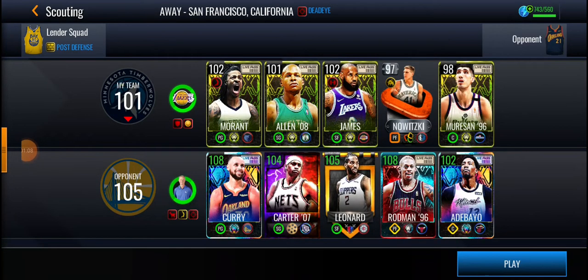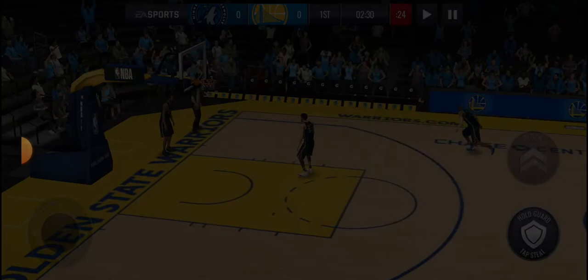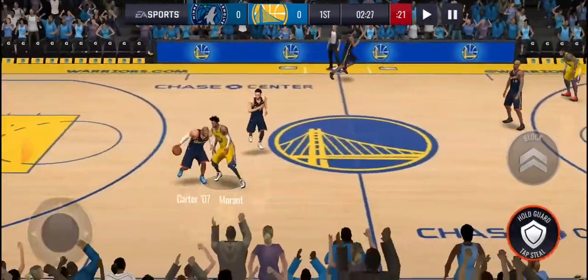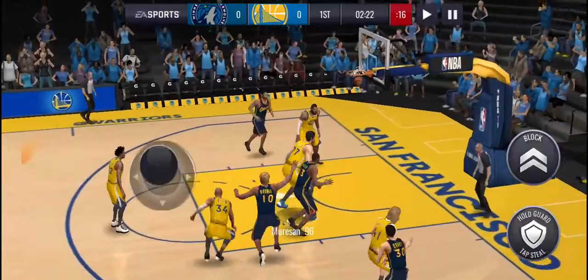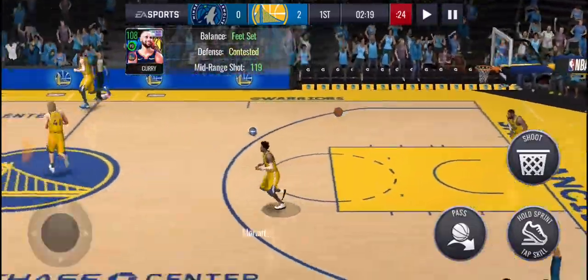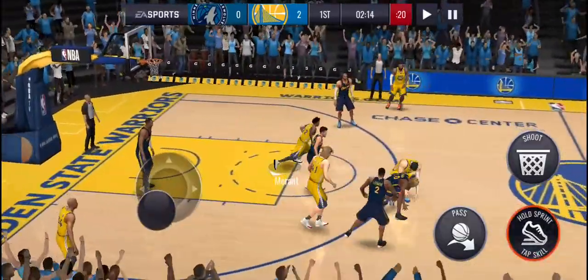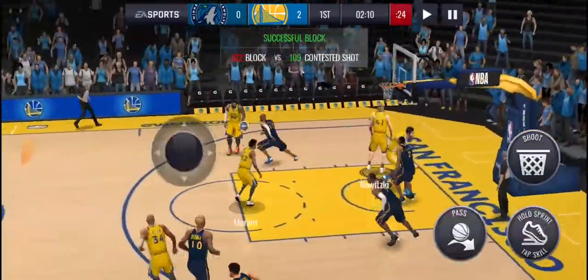Alright, in showdown we got a tough matchup against a 105 overall. Let's see if LeBron James and Ja Morant can win this game. We're not getting the ball first — we're a 101 overall, which ain't bad. Curry starts off with a really good shot, a midi, and then I lose the ball. Great start. Mirzon with a good block on George.